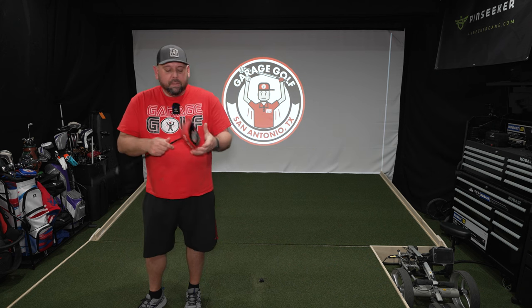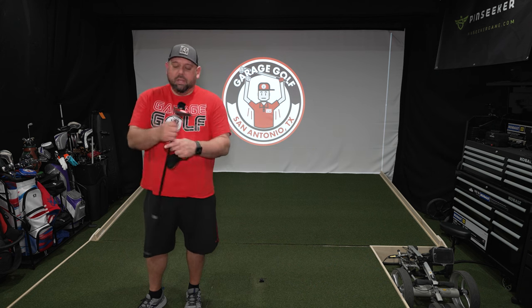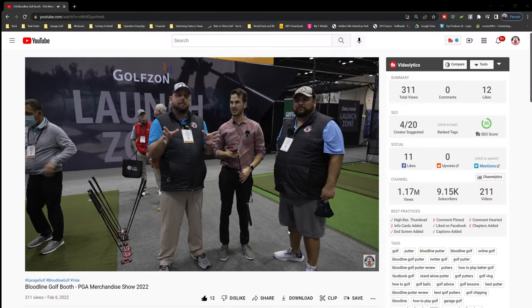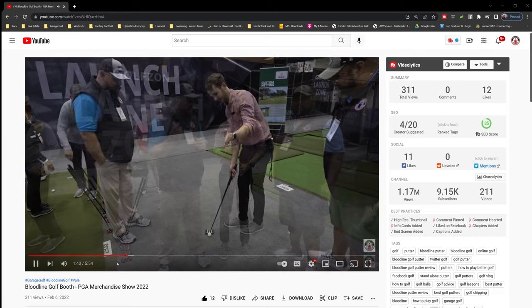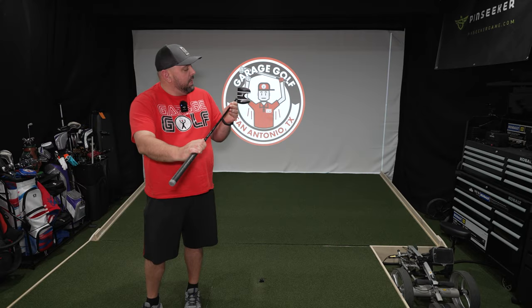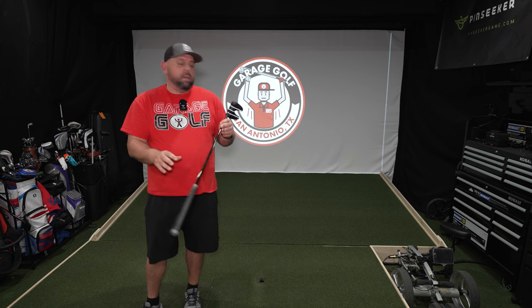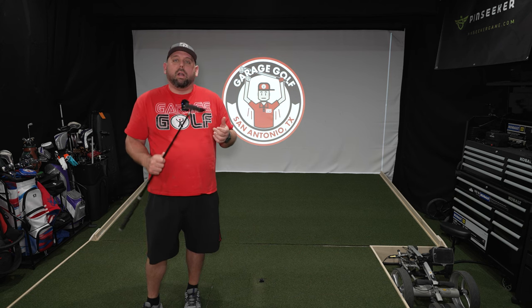So let's go ahead and show this putter off and see what you guys think. We did actually show this putter at the PGA merchandise show 2022, and we interviewed with the company and asked for them to send us a product to review. This is not a sponsored video — they just sent us a product we can do our honest review on.